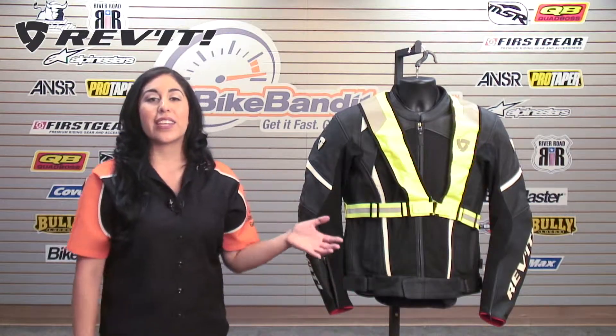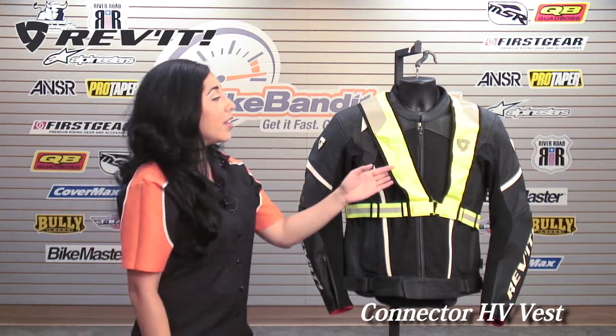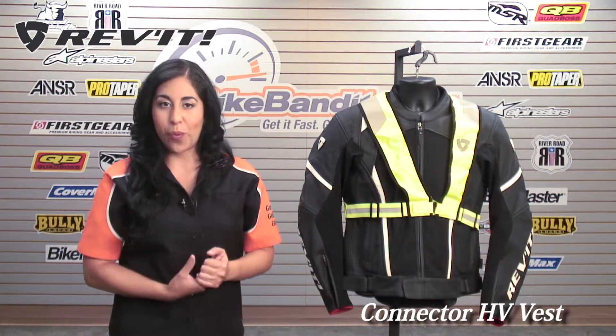Christina here for Bikebandit.com. In this video we're looking at the Revit Connector HV Vest. This vest was designed to give riders greater visibility. It's very thin, it's lightweight, it's adjustable, and it's bright. That's what we want.